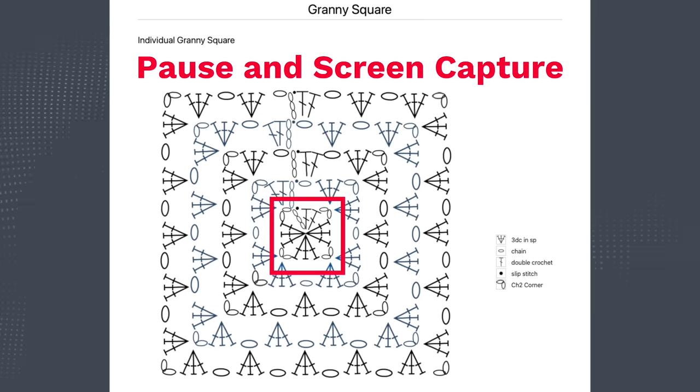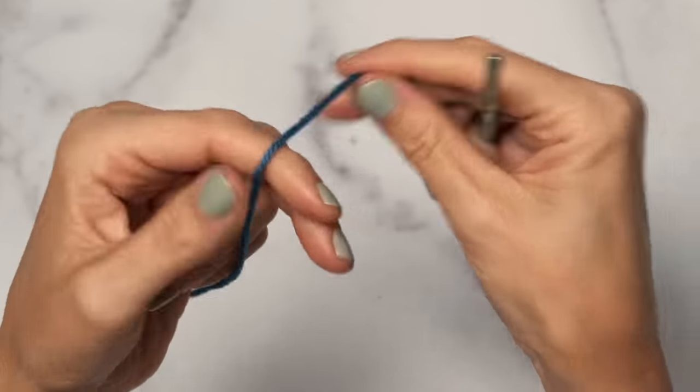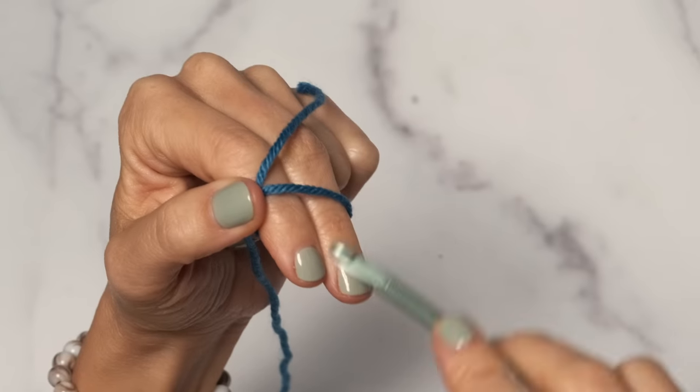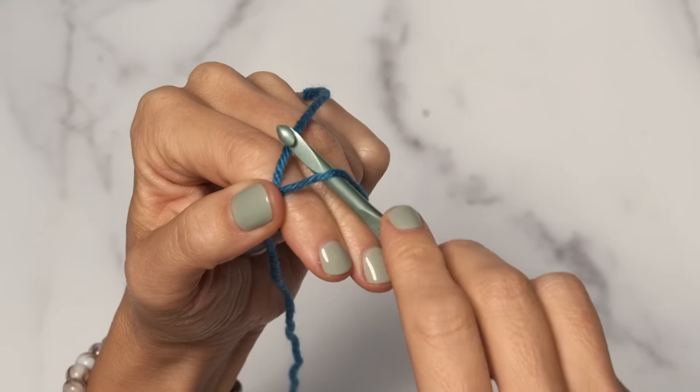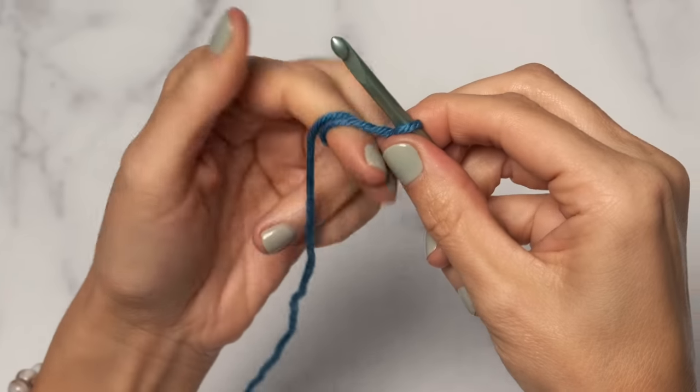So let's dive in — here's how you make the basic granny square. To start, we're going to begin with a magic ring. Take your yarn tail, wrap it around two fingers, and make a little X. Pinch the X, reach under that first little loop and grab your tail, and you are all set up to start crocheting.